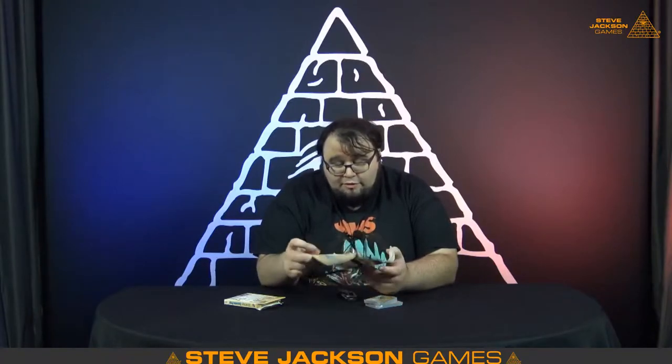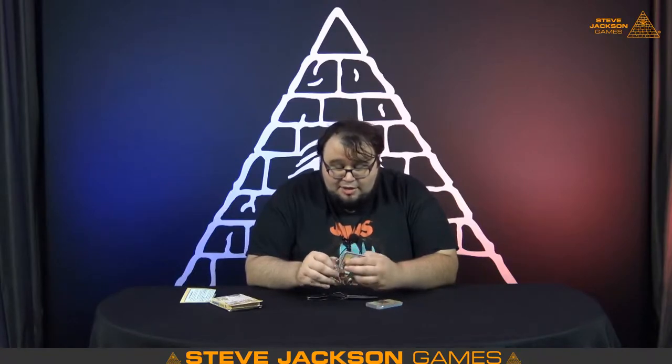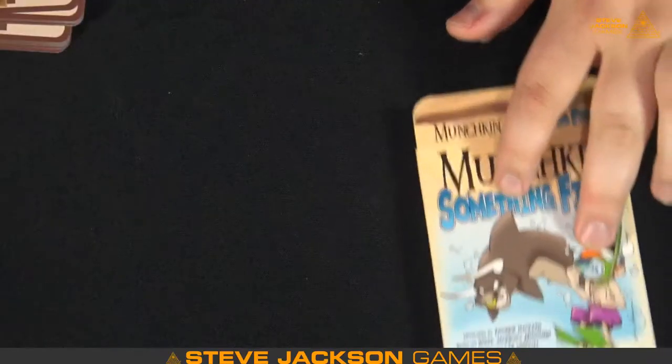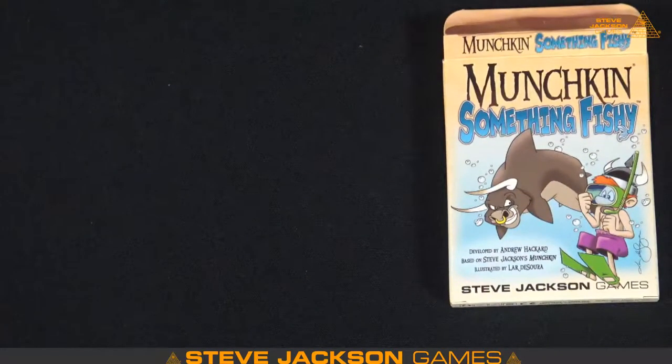We've got our little rules insert here, which should have pretty much just a clarification of keyword stuff, with an ad for Munchkin on the back — which I actually really like. And I'll use my plus one knife cutting here to get into this. I have not taken a look at this one — I usually have some insight into the cards, but I haven't seen anything here except Bull Shark because it was on the cover. We'll go to the overhead here, frame that up, and we've got doors and some treasures.